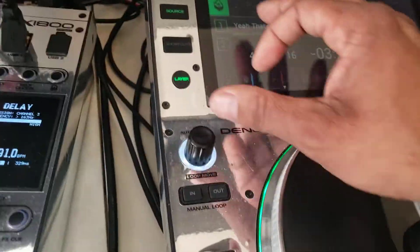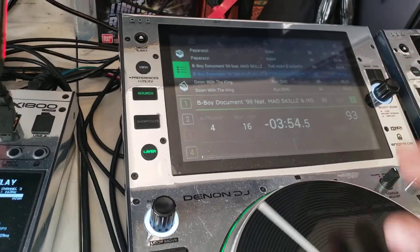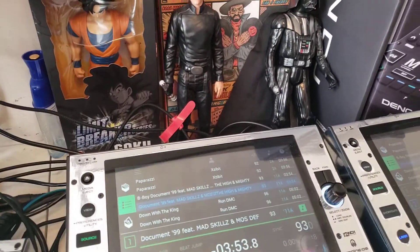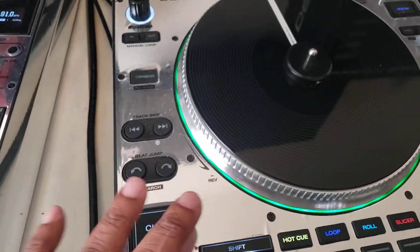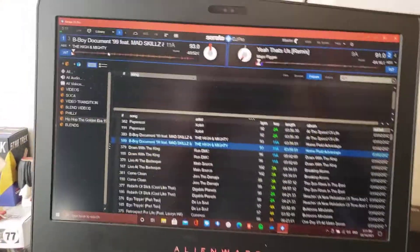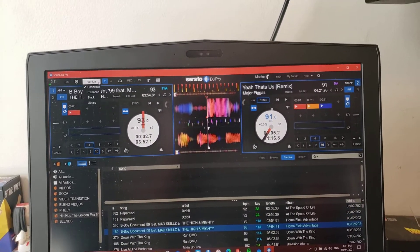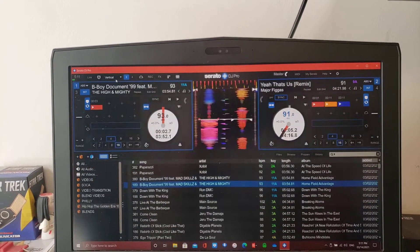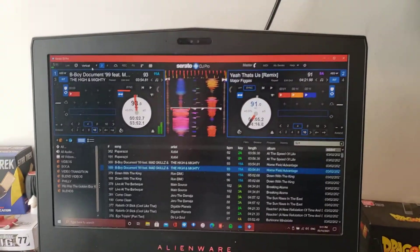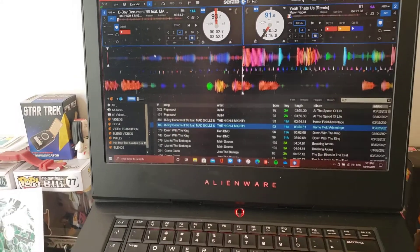I don't have any songs in my prepare file, but you can just load a track just like that. You can put your own cue points in there or do what you normally do on Serato. I prefer extended view — some of you prefer vertical — that's your choice. I've always learned with extended so that's what I use whenever I use Serato.